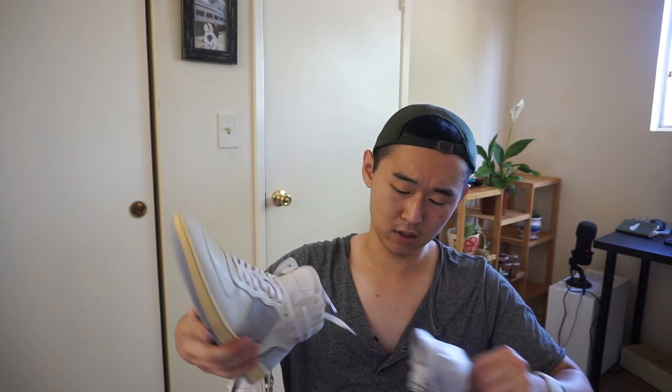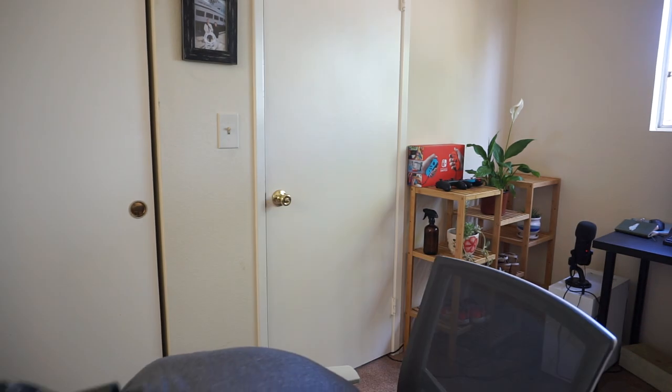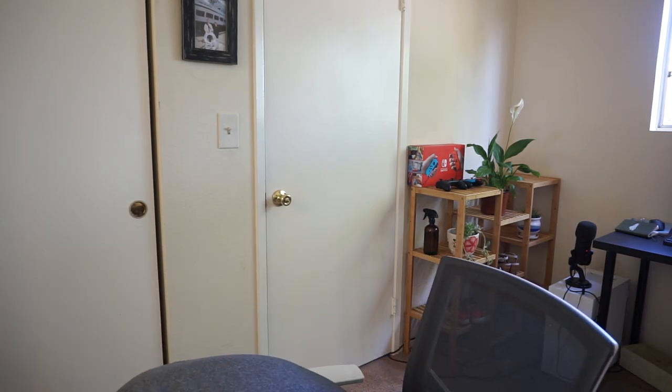I'm going to put these on. I know they upgraded the insoles and stuff like that. Let me see if they fit — hopefully they do. Actually they fit great! For reference, I'm tying these up right now. I went my true to size: I'm a size 8 and went for a 41. I wear 8 to 8.5 in an Air Jordan 1, and I went for 41 in this, and so far so good.